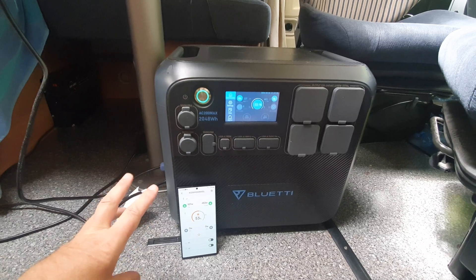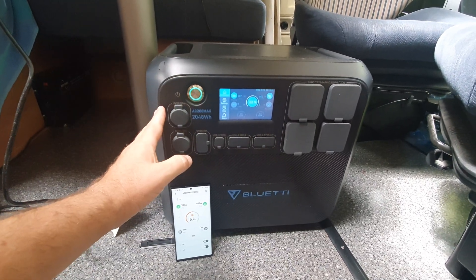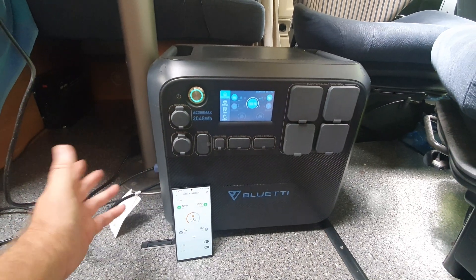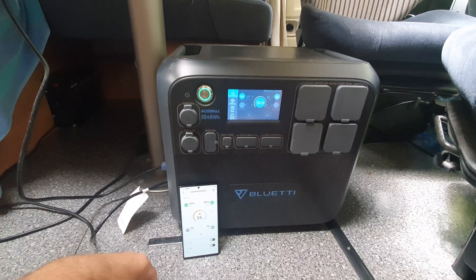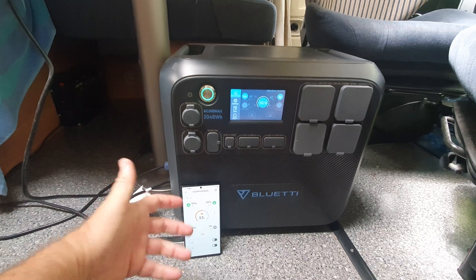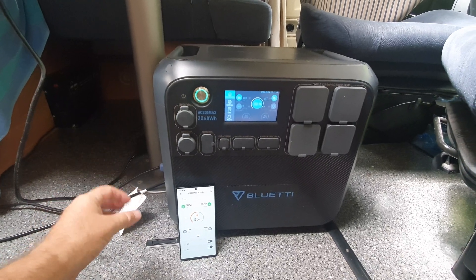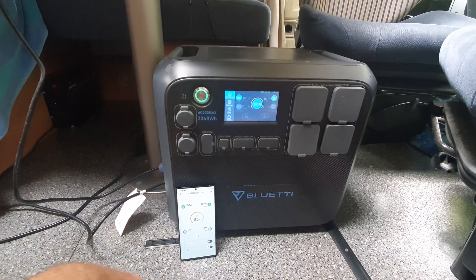What this unit has though is that everything is included — all of the outputs you might need, and the portability factor. Now this thing is over 30 kilos so it is quite heavy to carry out on your own — I found it quite difficult and it really needs two people. But it does have that advantage: you can't carry out your habitation batteries, and this can be used in other applications as well.